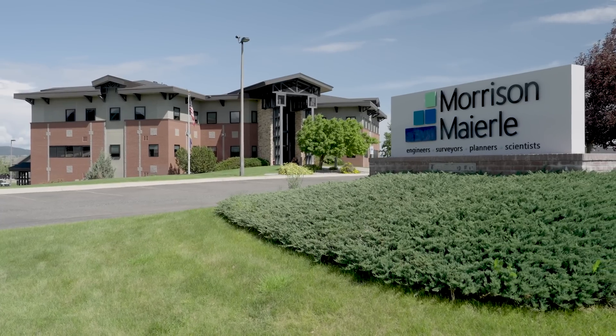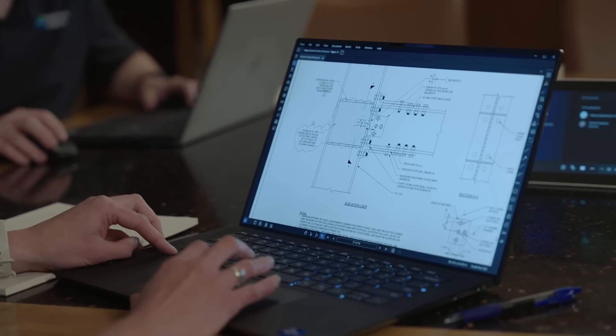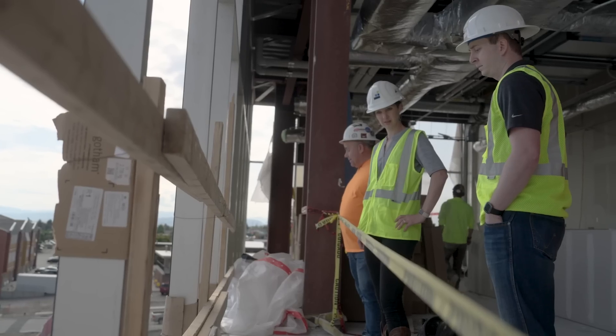Anytime I see any type of connection that is not a welded connection, it makes me happy. I work on everything from commercial to residential, healthcare, school systems — K-12 as well as higher education. I've designed everything from seismic design category A to E.